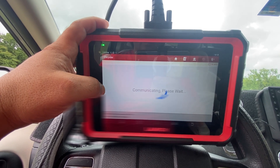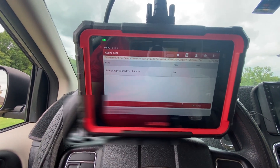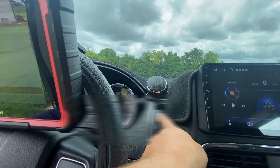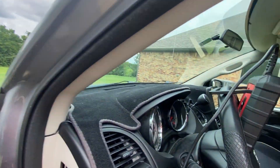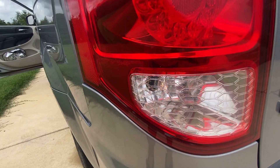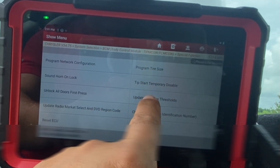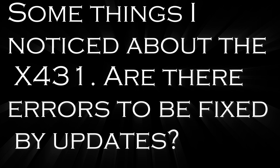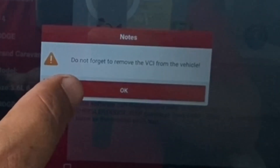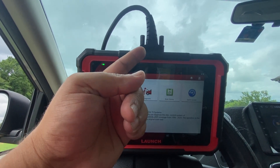Now let's go to the body control module actuation tests. Let's say I was having a problem with the rear brake lights not turning on and wasn't sure if it was the shifter, the bulb, or wiring. I can quickly hit on and go see for myself. The reverse lights are on — car is not in reverse but I can toggle them. I can even change the size of the tires, which is pretty nice. This unit also comes in a wireless version, which is why some messages appear that don't apply to the wired version.